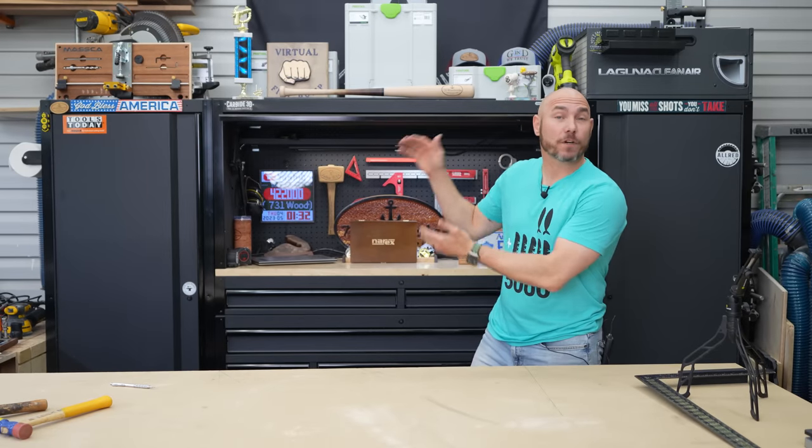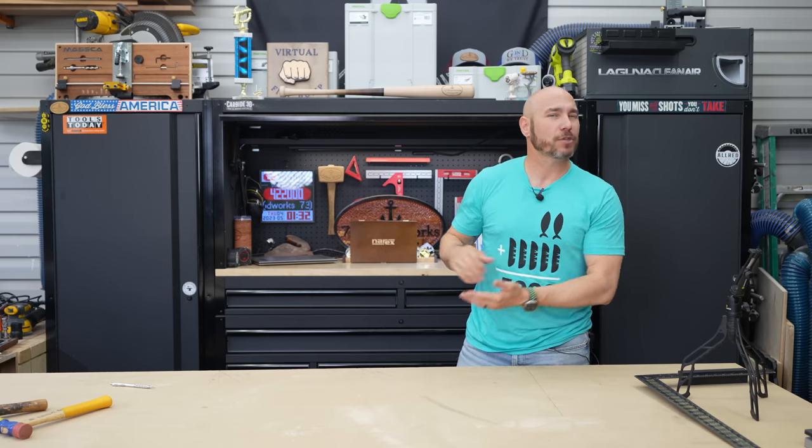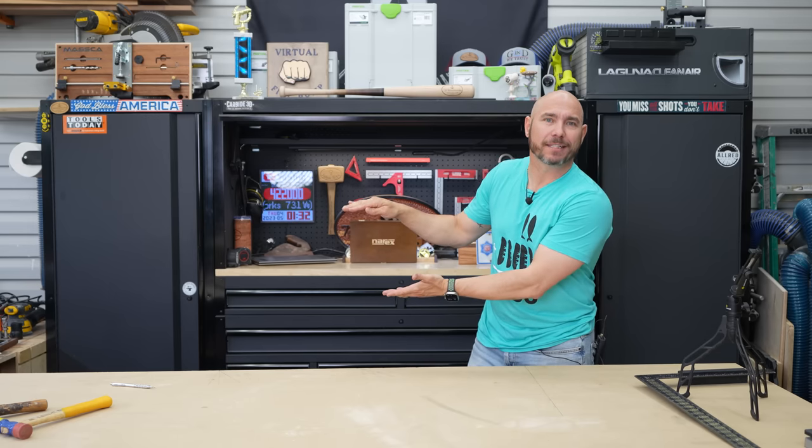If you liked this video, check out the first five power tools you should buy as a beginner — clicking that gets you the big virtual fist pump. Or check out my video showing you how to make your own mallet.